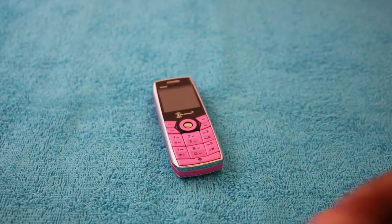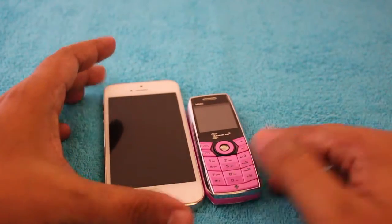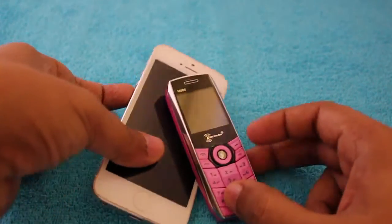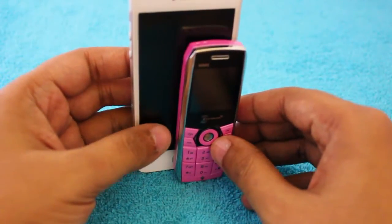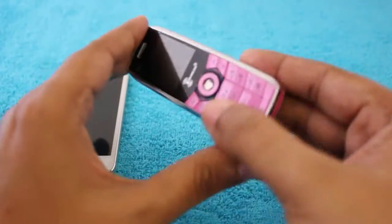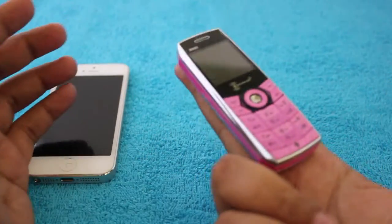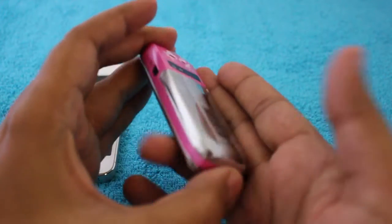Comparing it with my iPhone, you can fit two of these phones inside an iPhone. Even though it's a little bit thick, it's only as big as my two fingers.